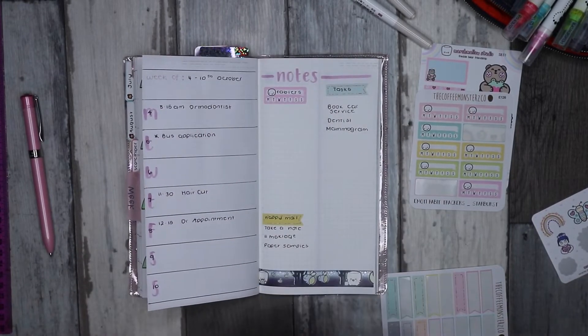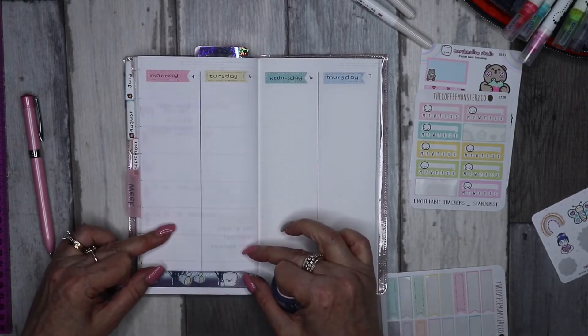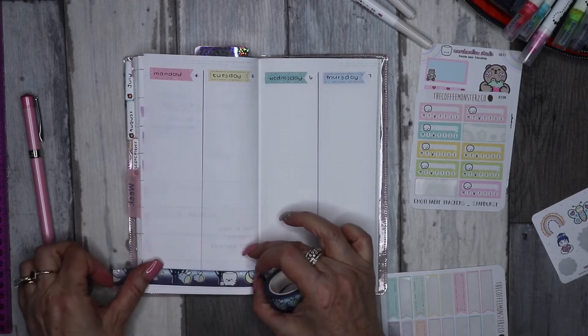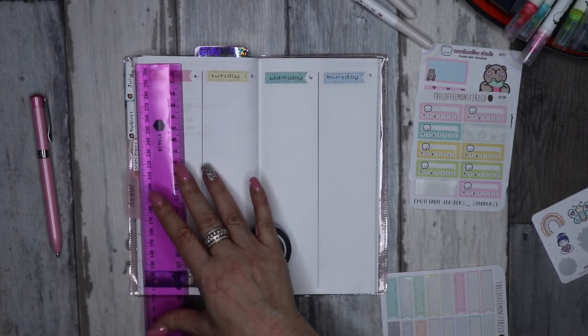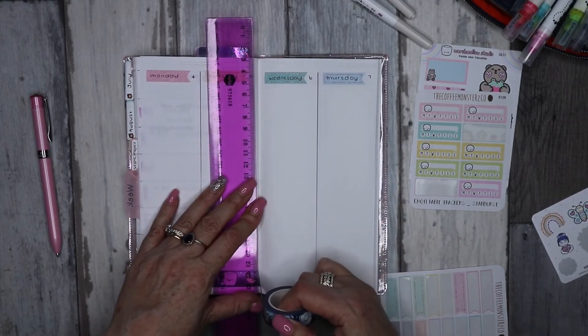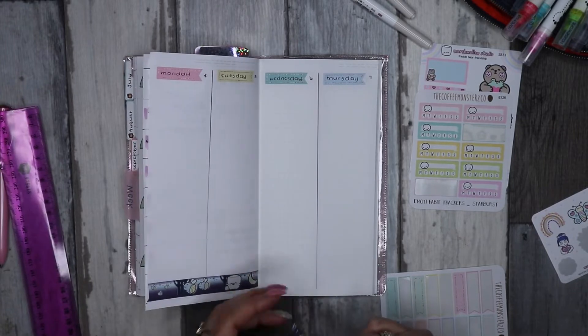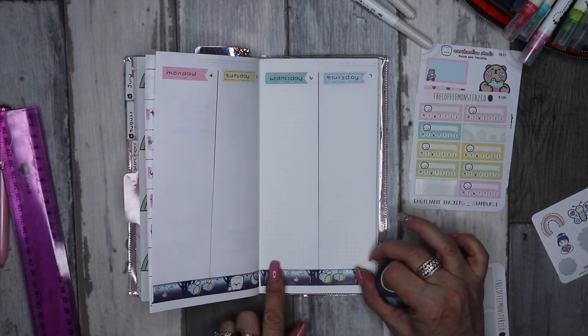I might pop the washi down on the days of the week as well, just to keep some consistency. I know it's darker than the pastels I've gone for, but it's so cute, so I'm going to pop it in.